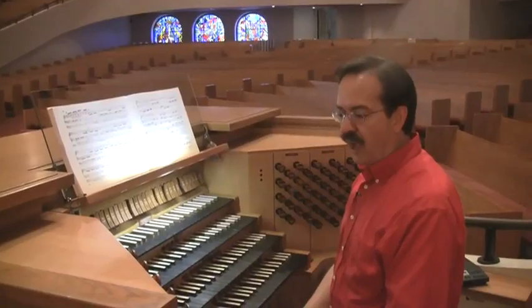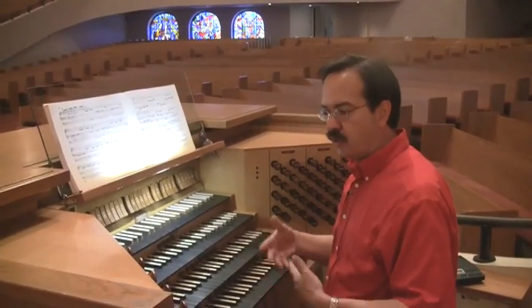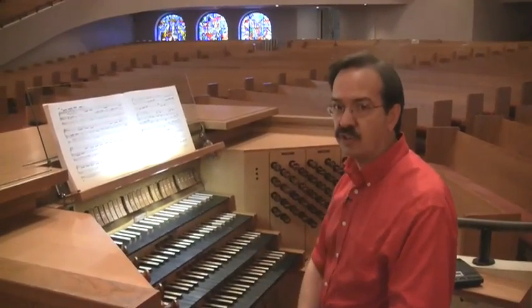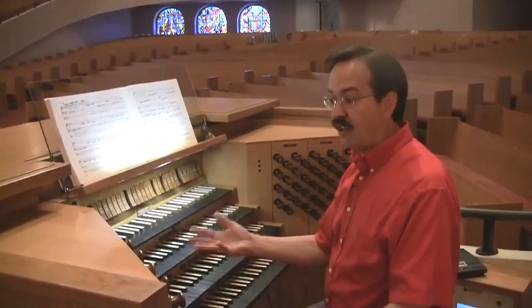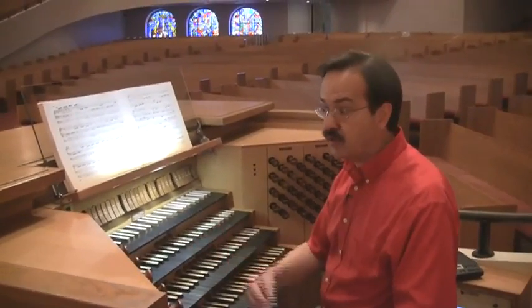That was thought of as a kind of supplementary division to support congregational singing of hymns, and so the stops for that division are actually here on the console. It's just that the pipes aren't there.